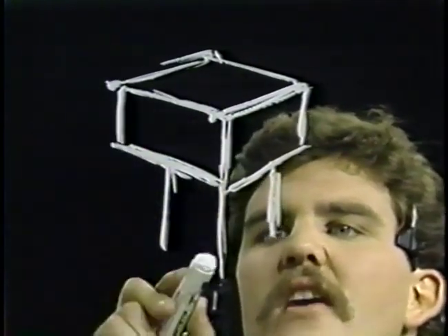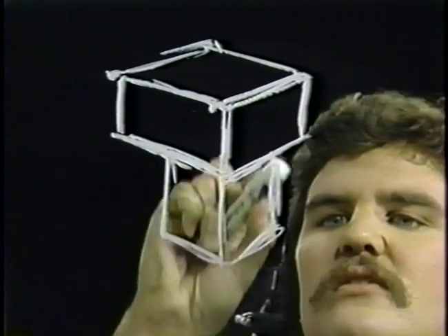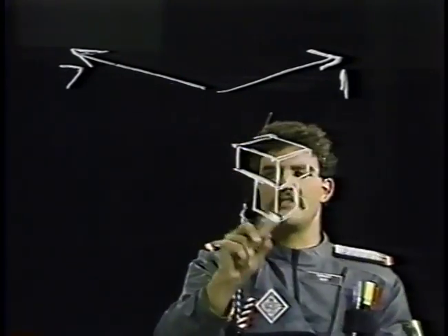Nice, loose, sketchy drawing. Get comfortable, get warmed up, get your confidence level up so when we draw those pencils heading toward direction one and heading toward direction seven, you'll understand what I'm talking about. Direction seven and direction one.